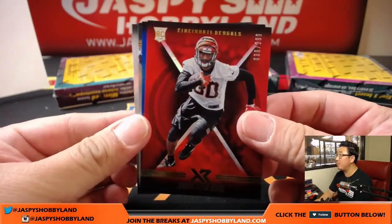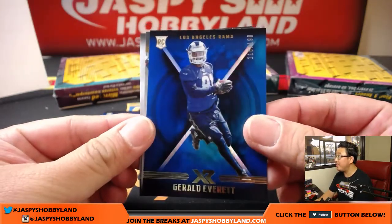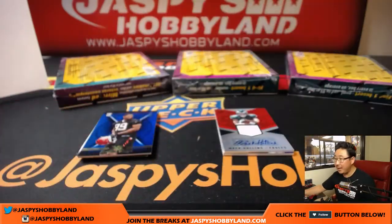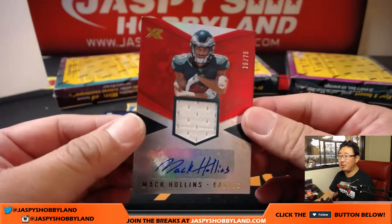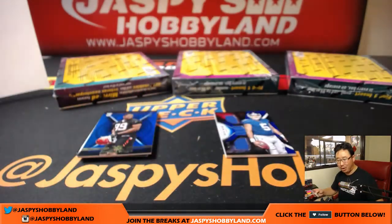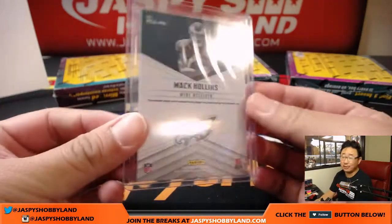We're going to start off with Josh Malone for the Bengals, 38 out of 299. 115 out of 199, Gerald Everett for the Rams. Got a couple base cards and the refractor. Nino was just saying the Eagles are not flying in this case break — this is why we play to the whistle. 15 out of 75, jersey auto, Mack Hollins — Return of the Mack — that goes to Nino and the Eagles.